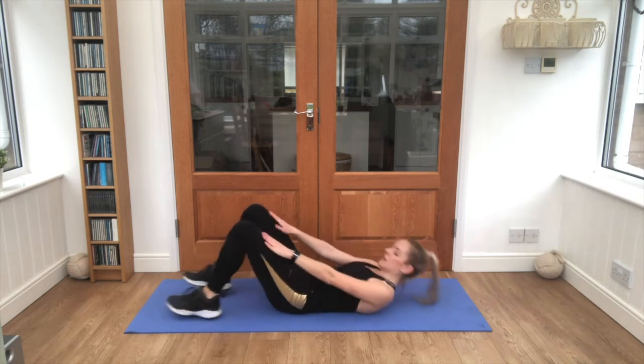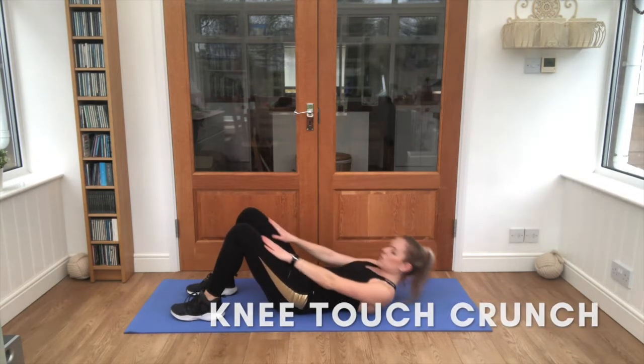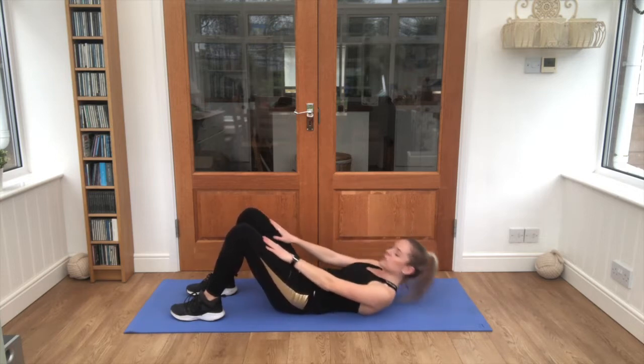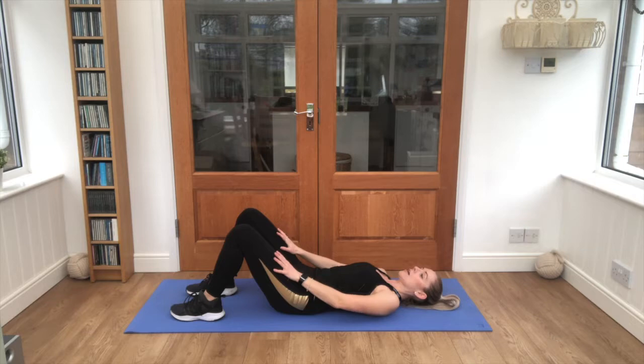We're starting here — breathing out, reaching just up to the top of your knees. Really pull that core in, keep breathing steady. Keep doing it, well done guys, good start. That's it, breathing out.